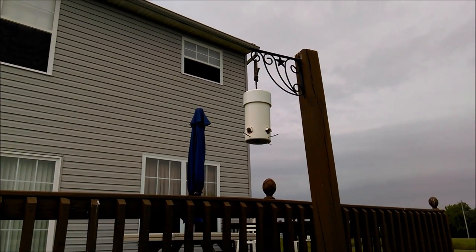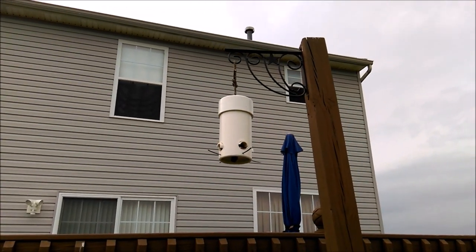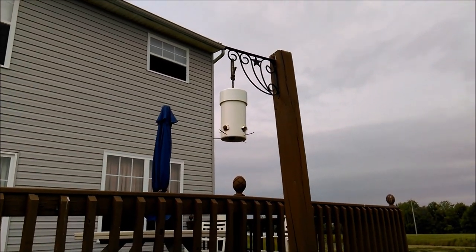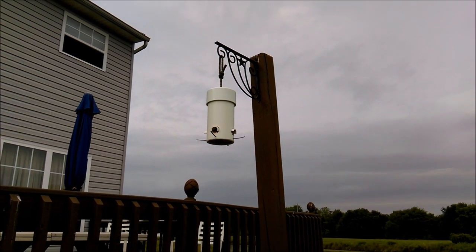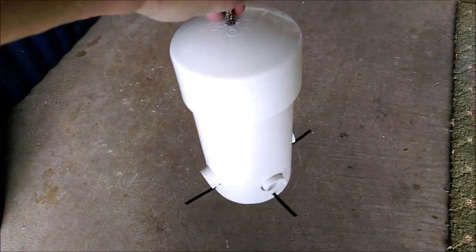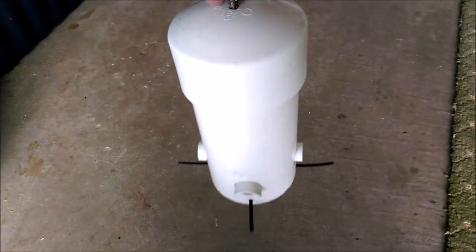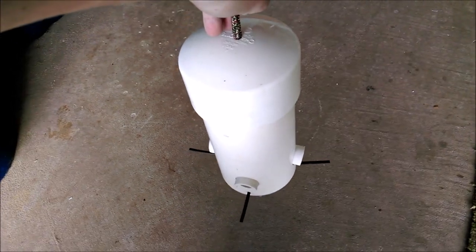Here it is all set up. You can paint it — Krylon makes paint good for plastics, available at Home Depot or Lowe's. Make sure to leave a little rope at the top so you can pull the cap off and put your seed in. Let me know how you make out, show me your designs, give me a like or dislike — thanks again for watching and please subscribe.